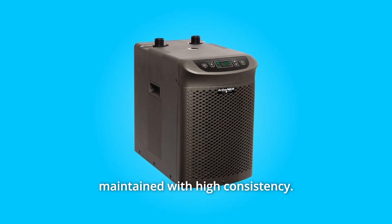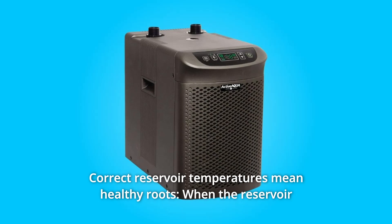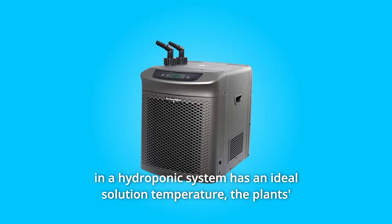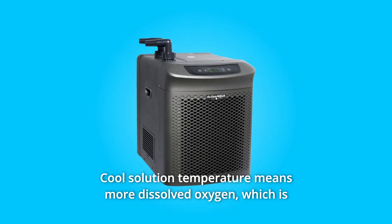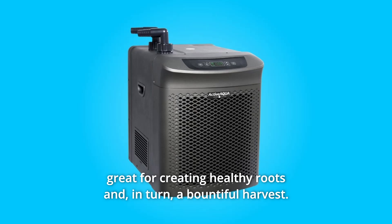Once they achieve the proper temperature, that temperature is maintained with high consistency. Number 3: Correct Reservoir Temperatures Mean Healthy Roots. When the reservoir in a hydroponic system has an ideal solution temperature, the plant's roots are the first to notice. Cooler solution temperature means more dissolved oxygen, which is great for creating healthy roots and, in turn, a bountiful harvest.